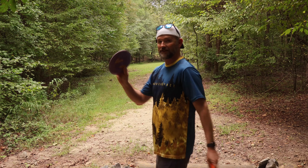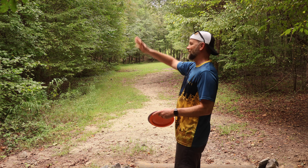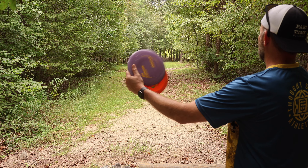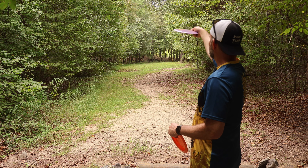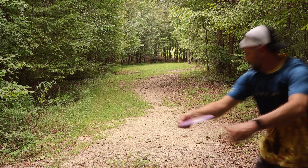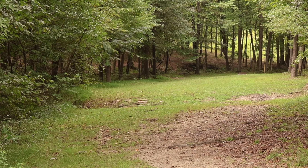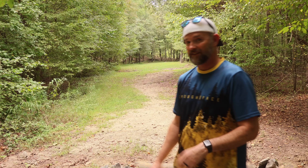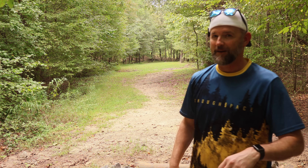Now we've got a real challenge for the Gorgons. We've got a par 5 — basically need to try to get somewhere out to that manhole, and then it turns big time to the right. Got a lot of understable shots you can do with this one. Let's start with the Pro Gorgon — we're going to do a little hyzer starting to the left, see if it'll flip up flat, maybe give us a little turn on it. Come on, turn. Yes! Oh my goodness, that's so good — sit down right there. That is beautiful. Nothing more pretty than a nice flip-up S-turn flight from a disc.